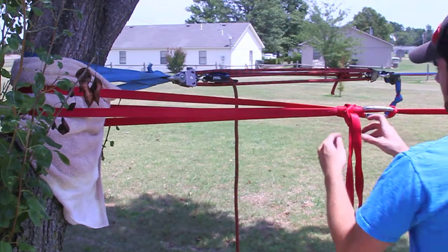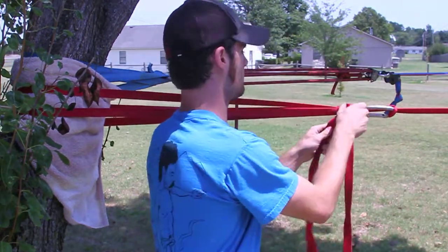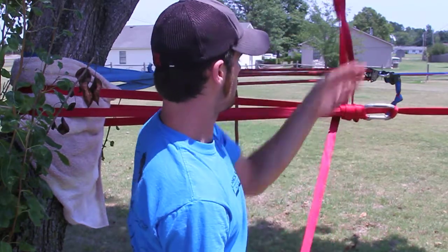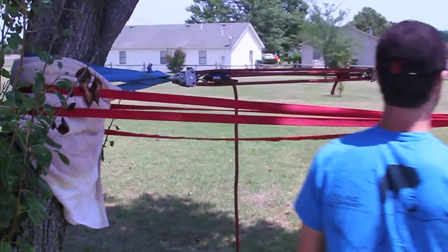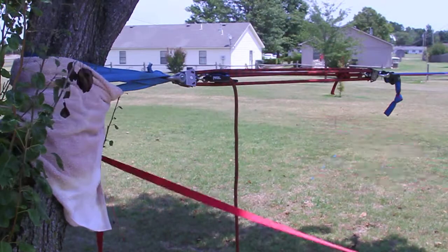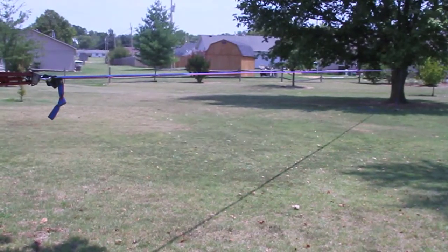Now to release the line, undo this knot. There you go. And if you're lucky, you've got a slackline set up.